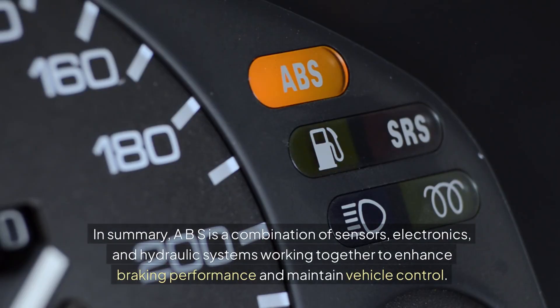In summary, ABS is a combination of sensors, electronics, and hydraulic systems working together to enhance braking performance and maintain vehicle control.